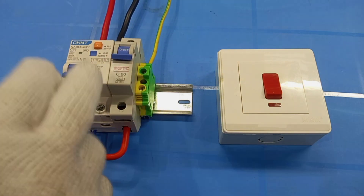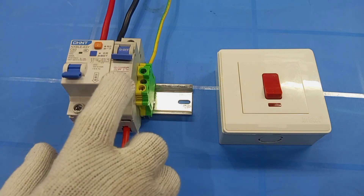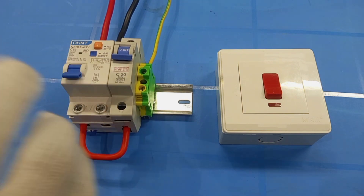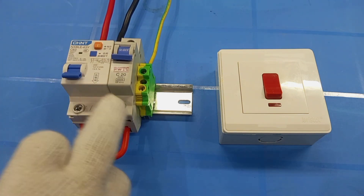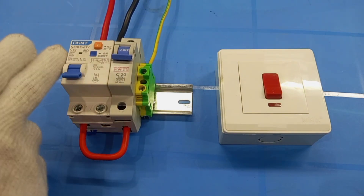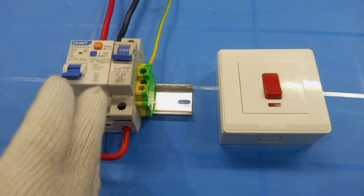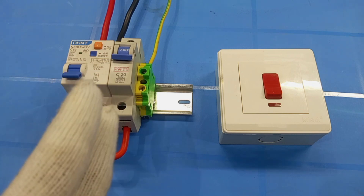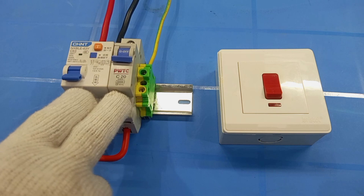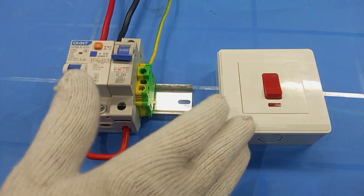I'm repeating again that if I had a 20 amp RCBO, I wouldn't have included this MCB, because the RCBO performs the functions of both an MCB and an RCD. But in this case, the rating of the RCBO I have is 63 amps, so I need an MCB with a lower rating to adequately protect the cables in the wiring. Otherwise, I would have connected this direct to the AC switch.